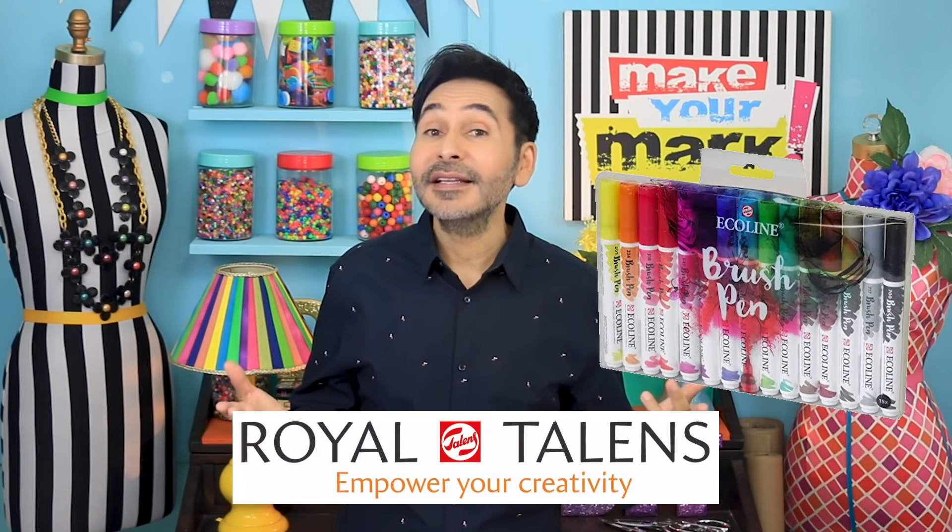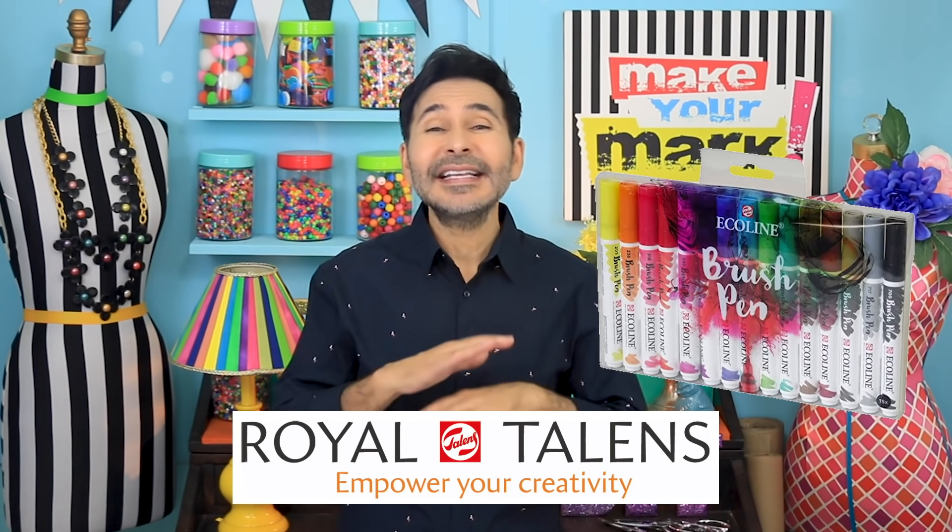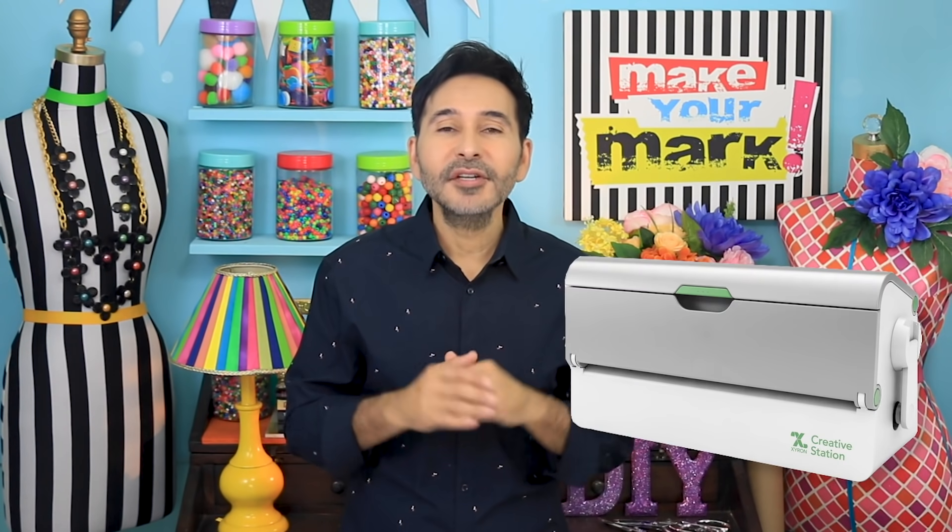Today on Make Your Mark we are taking some original Boots paper doll images and turning them into really cool vintage refrigerator magnets. If your fridge is covered in magnets and you have an obsession with everything vintage, this project is for you. Originally these comics only ran in black and white, so we're colorizing them today with my Royal Talens Ecoline brush pens. We're easily turning them into magnets with my Xyron Creative Station, and by the way this is a great project for kids too.